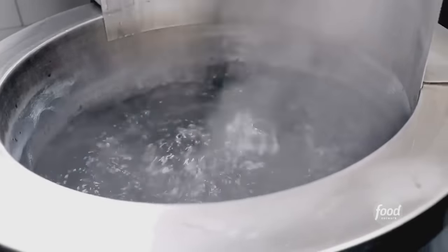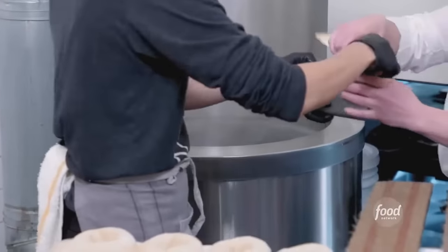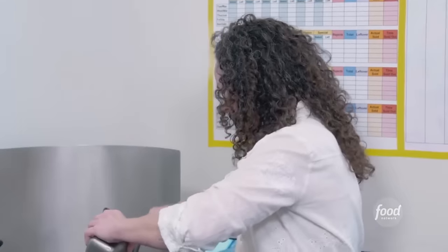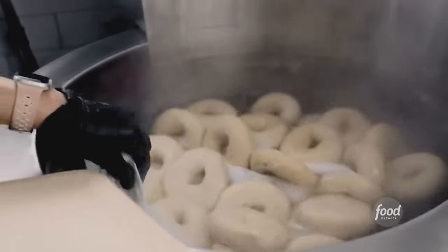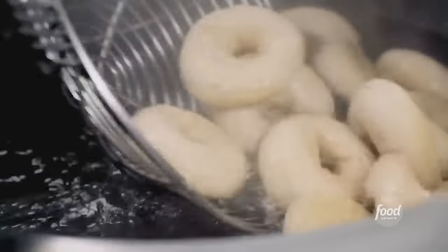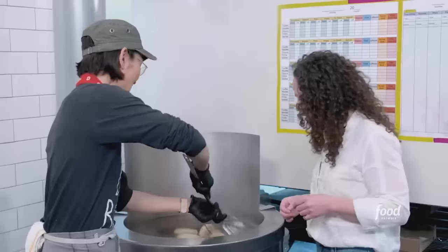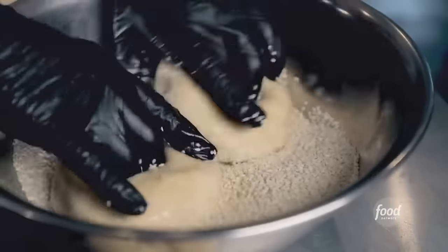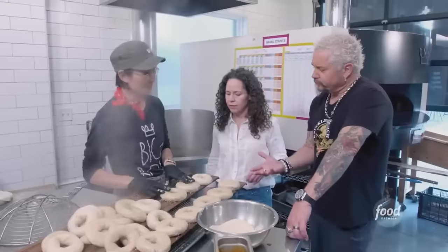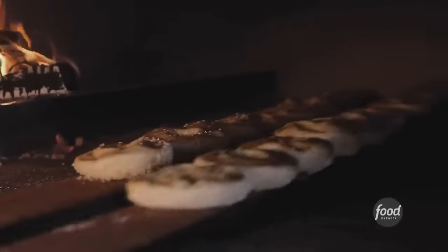We want to make sure our boiler is at a rolling boil with a honey and malt syrup mixture. The honey and malt is so important. We'll boil them for 30 to 45 seconds. When they're kind of cooked, we'll scoop them out and put the sesame seeds on. We're going to get a good crust on it in the oven for about four minutes, and then we're going to flip it over.